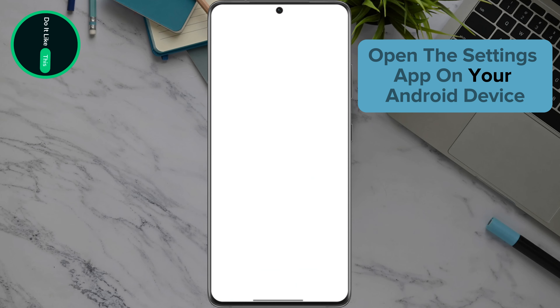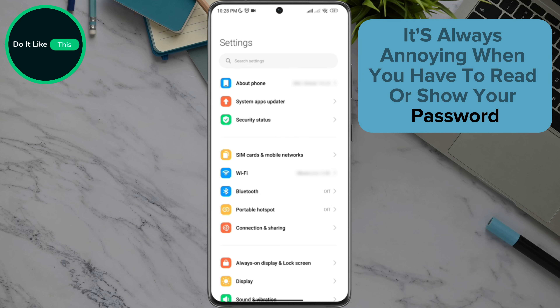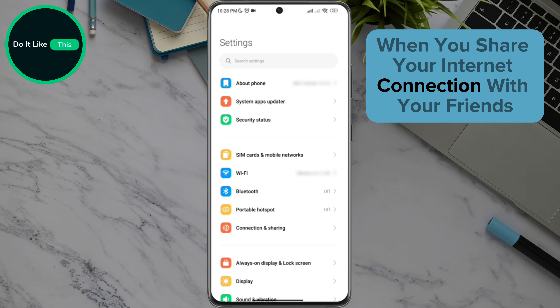Open the Settings app on your Android device. It's always annoying when you have to read or show your password when you share your internet connection with your friends.